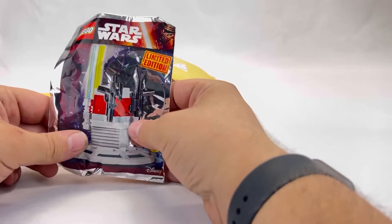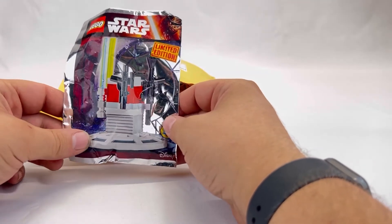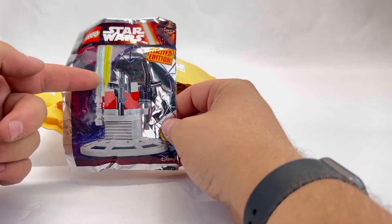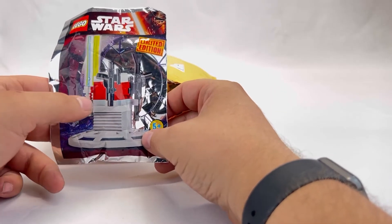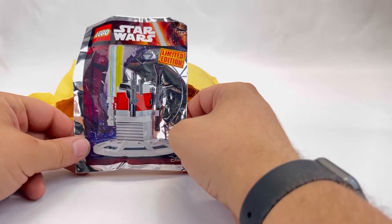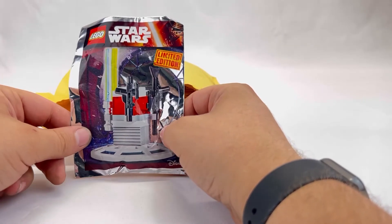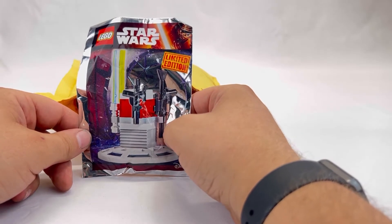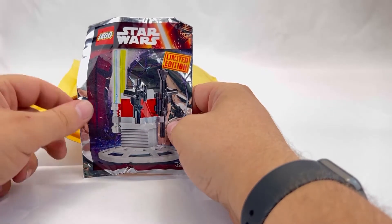Next up on the list is another Star Wars set — looks like a little accessory stand with a couple of lightsabers and a couple of blasters. You have a blue saber and a green one, two blasters, and a couple of little pieces to make the stand. If you're a Star Wars collector, this is going to be pretty cool. I know some of my Star Wars minifigures from when I was a kid are actually missing their lightsabers, so this will work pretty well for Qui-Gon Jinn.